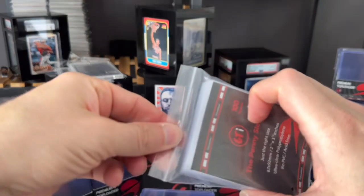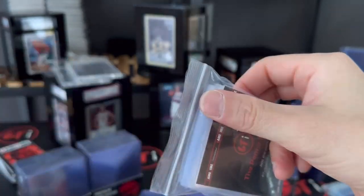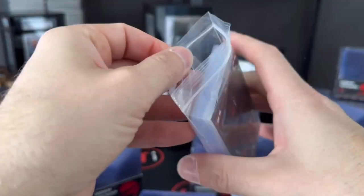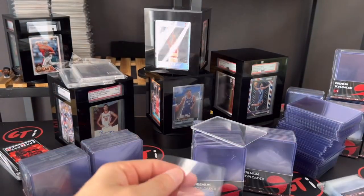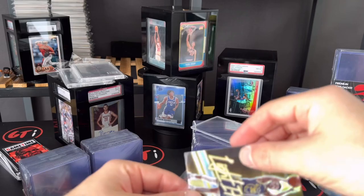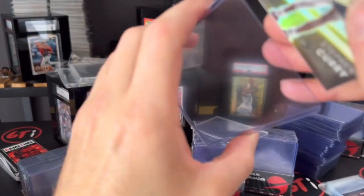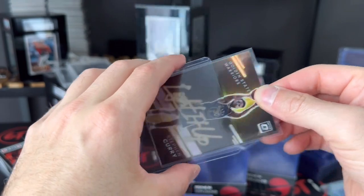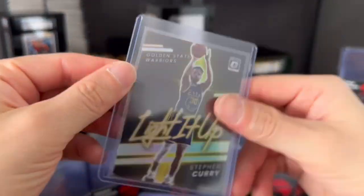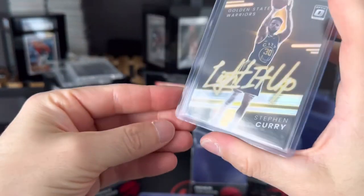We've got the penny sleeves, the team bags. I recommend putting team bags on your top loaders. I'm just gonna crack that open. When you're working and putting hundreds of cards in, you don't necessarily need a bag every time, but I will. There you go — you got your penny sleeve, and you can see the fit on there. Then with the top loader, you can push it in and tap it right there. I like to pop it open and push through — there you go, that's our top loader.